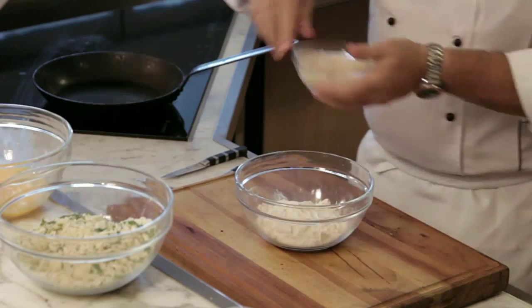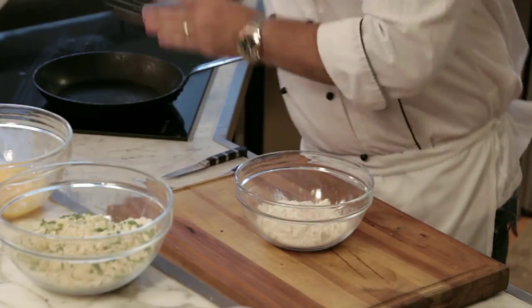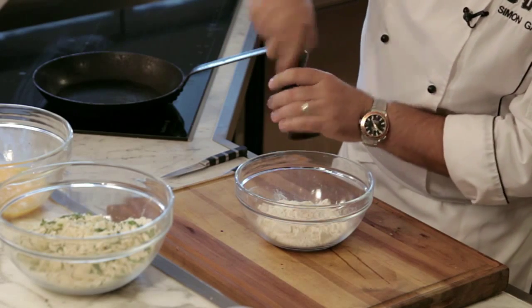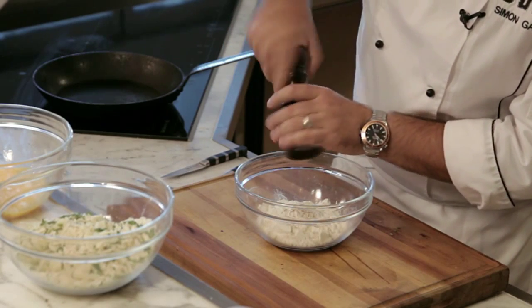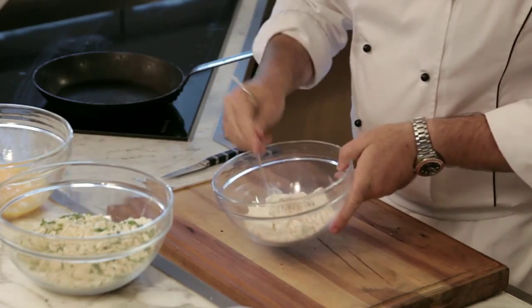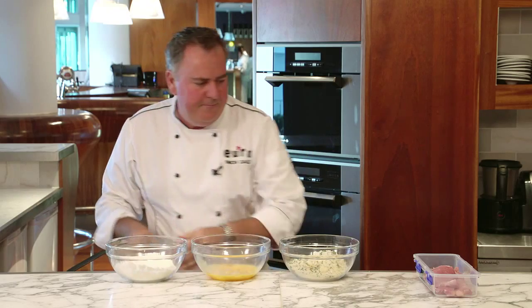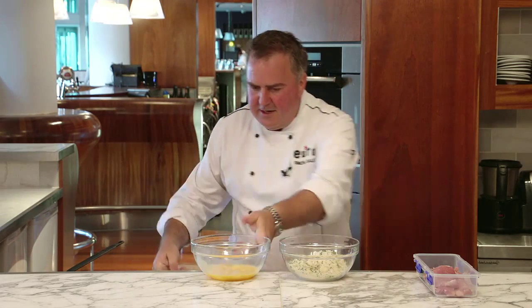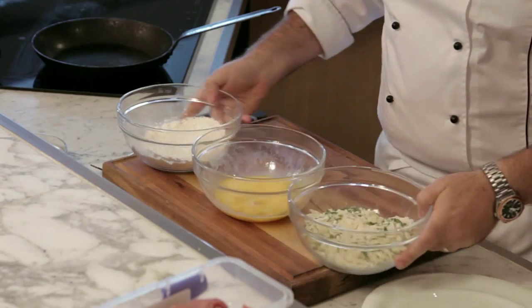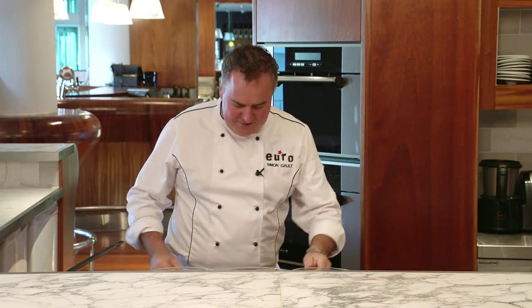I've got some flour. I'm going to season it with some salt and pepper — give it some flavour. Mix that around. There we go. Bring these guys down here, have them in a line. Ready now to crumb our schnitzel.